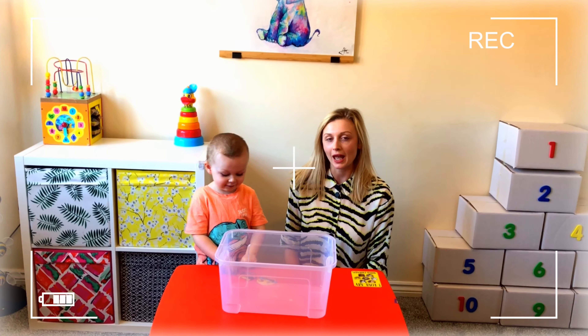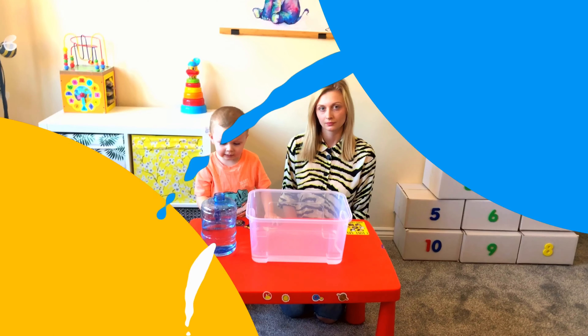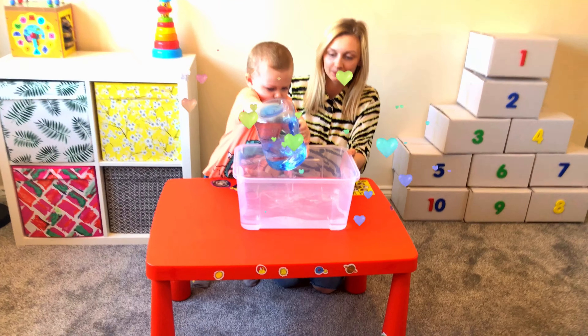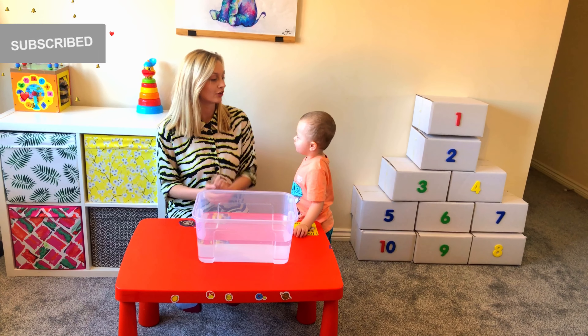Hello guys! Today we are making an experiment called Sink or Float. Ready, steady, go! Okay, let's fill up our box. We have prepared 10 boxes just right here, and Lisa is going to open each one of them.